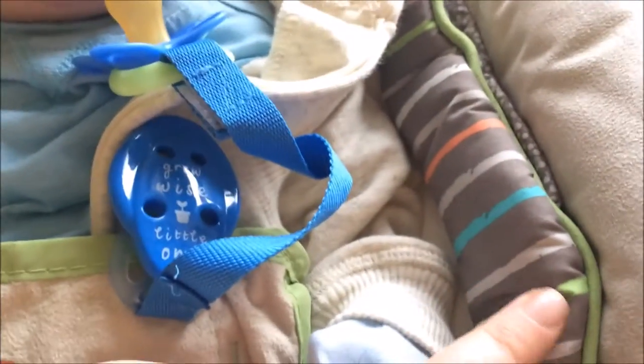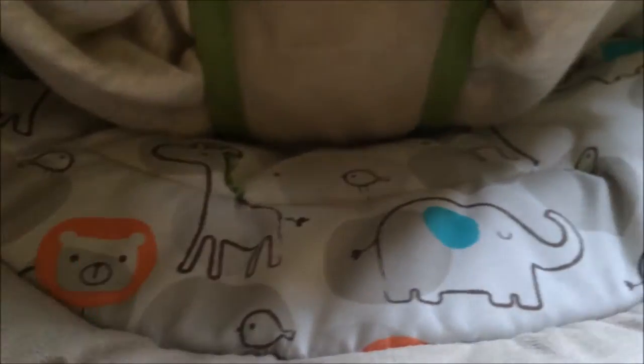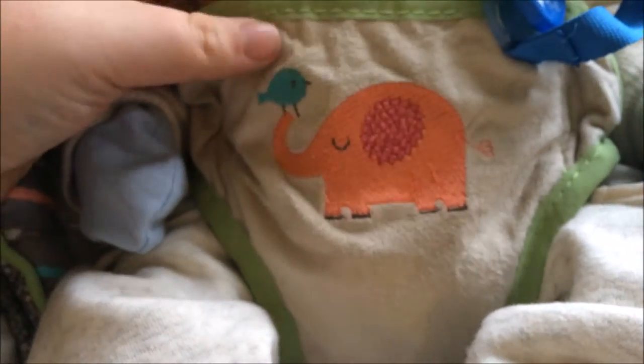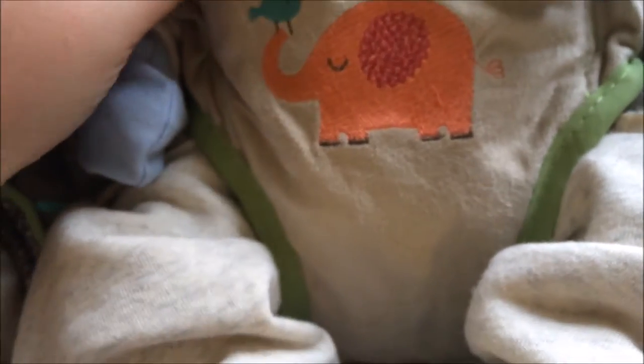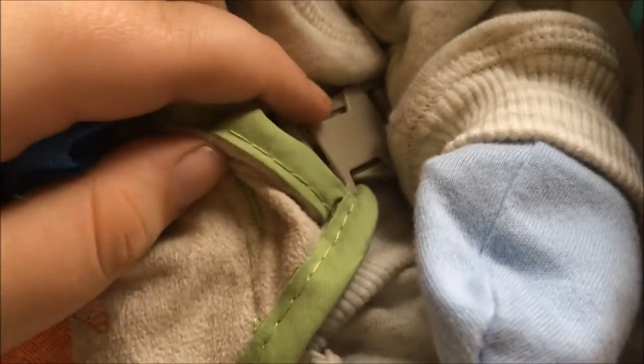It has a stripy brown material and a polka dot material all down the sides of the bouncer. The pattern underneath Jacob is an animal pattern, so you have like giraffes, lions, elephants, little birds — all sorts. And then to keep him safe, there's a little elephant and bird strap that keeps him in, with clips that clip in.